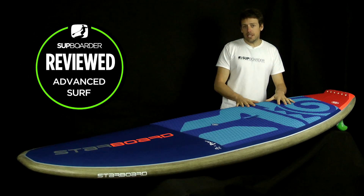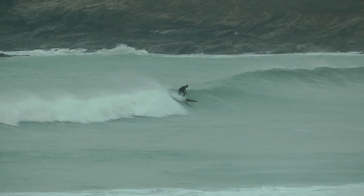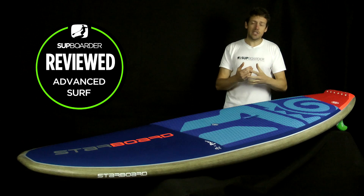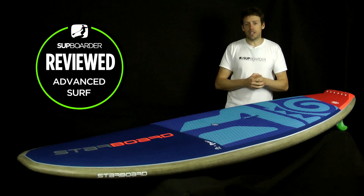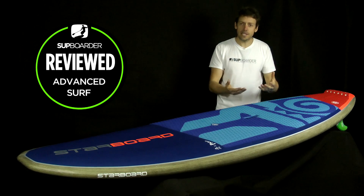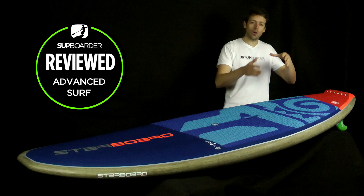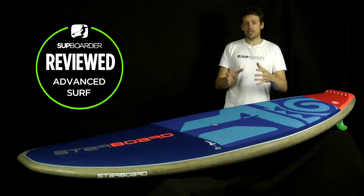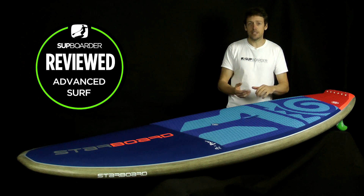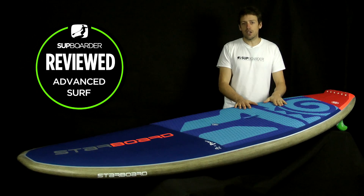So who is this board best suited for? In terms of ability: it's a very easy board to surf, super stable, and will easily accept good intermediate surfers moving into advanced-style surfing — someone who wants to do faster turns in more critical sections and take their SUP surfing up a gear. Weight-wise, Starboard recommends 65 to 85 kilograms, with the realistic sweet spot probably being 70 to 80 kilograms. Wave range: everything from one-foot mush to triple-overhead super-fast faces, though naturally the bigger the board and the bigger the waves, the more of a handful it gets.